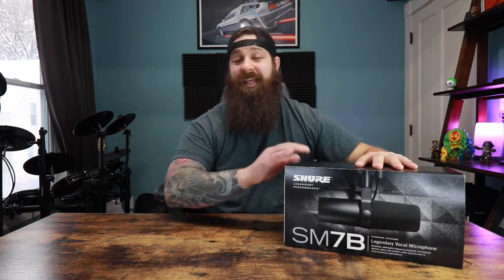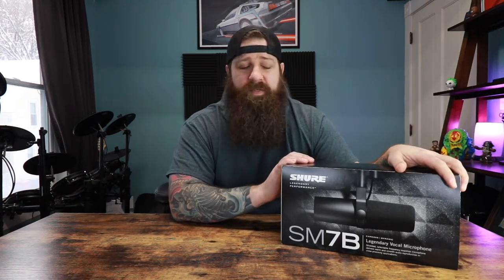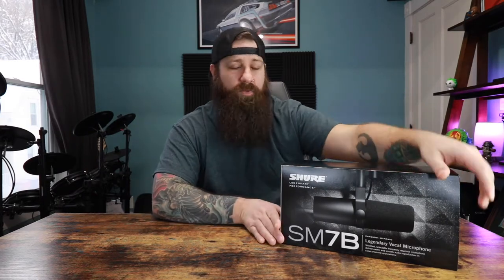Welcome to Bearded Radness. Today I'm going to unbox the legendary SM7B microphone by Shure. I saved up enough of my YouTube monies to buy this microphone that has been on my wish list for a while. So I finally have it. Let's unbox it and I'll do a little speaking test and vocal test with it.